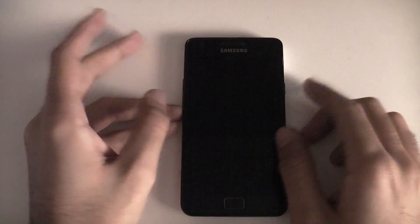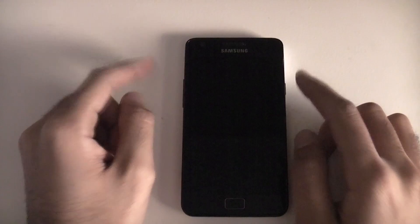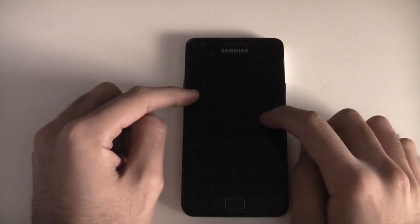Hi guys, TechGeek4Life here and today I'm going to be showing you how you can flash Android 5.0 Lollipop on your Samsung Galaxy S2.